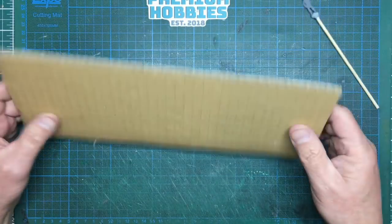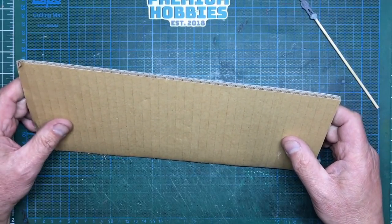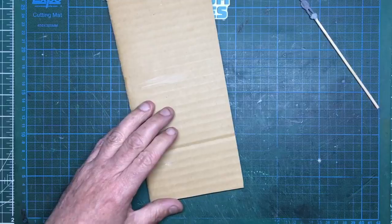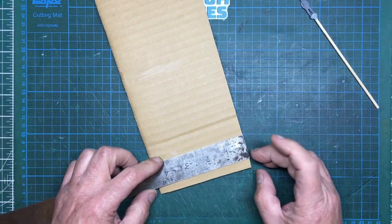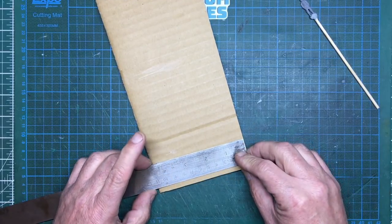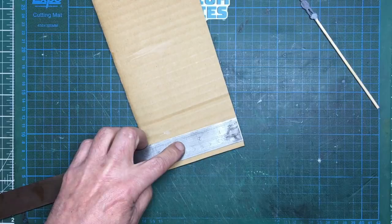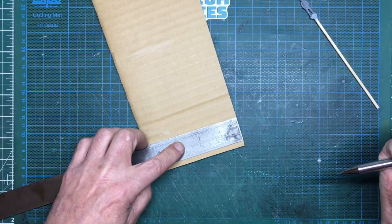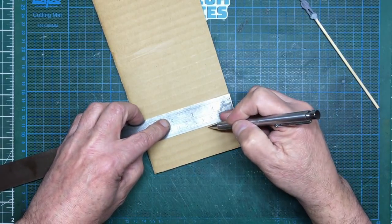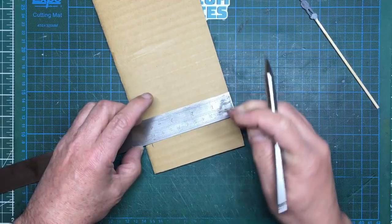First of all, decide what size you want — you'll obviously be limited by the amount of cardboard you have. I've only got these two pieces, so I'm going to restrict mine. This piece is just under four and a half inches, so I'll go for 35 millimetres deep. Grab a pencil — not prepared as ever.